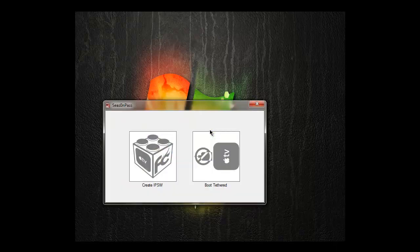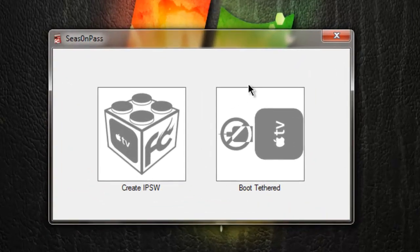This is a tethered jailbreak, which means if you accidentally unplug your Apple TV or the power goes out and it gets turned off somehow, you're going to have to put it back in your computer the way I showed you and click 'Boot Tethered.' But that's not what we're doing in this video — we're going to actually jailbreak it.